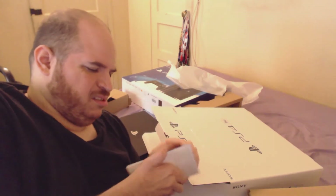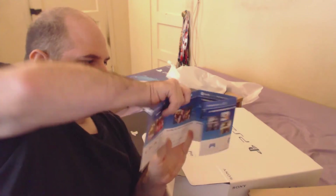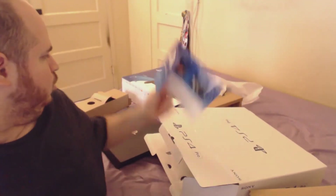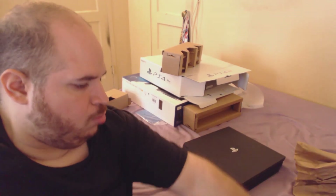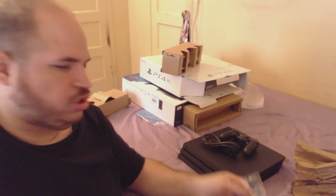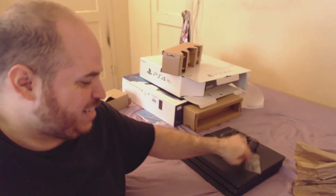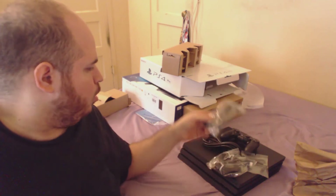The rest is just promotional material. So to wrap up: there's the PlayStation 4 Pro, the controller, the power cable, the headset, the HDMI cable, and the charging cable. That's pretty much everything in the box.